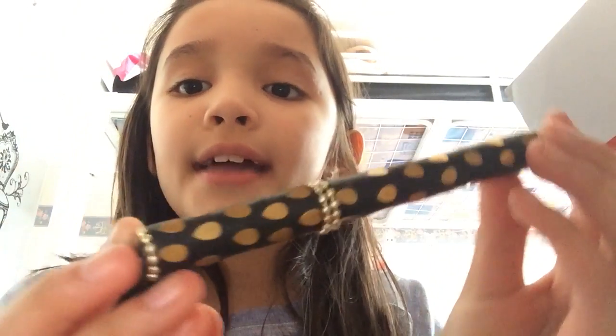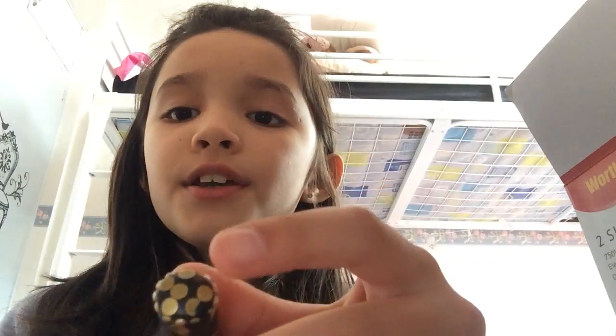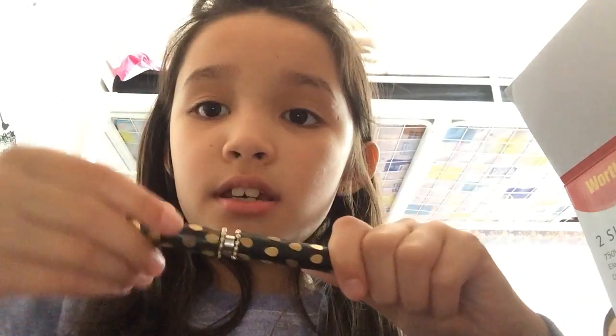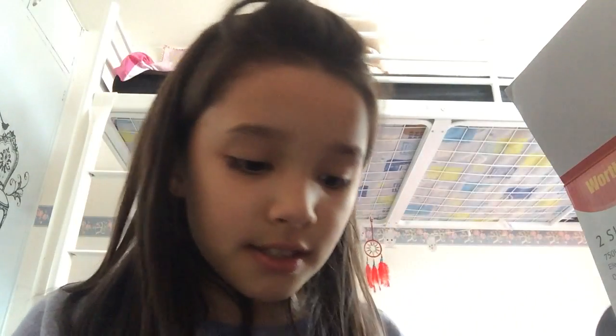I'm going to be showing you the pen first. Here's the pen — it's beaded, so it's so cute. And it's here at the top as well. It's really weird because you don't pull, you twist. And it's like this.